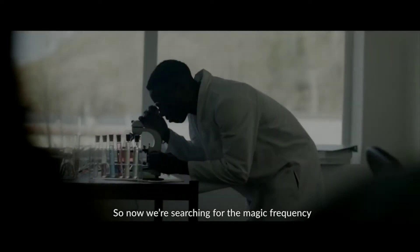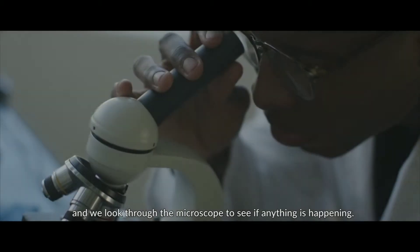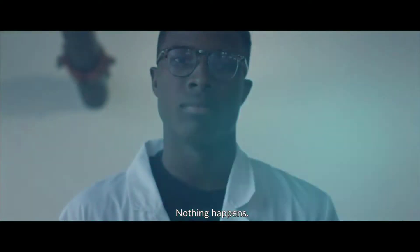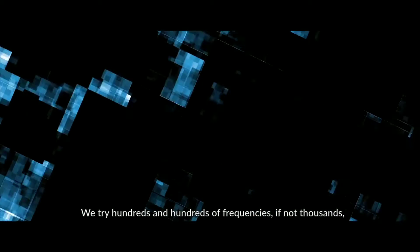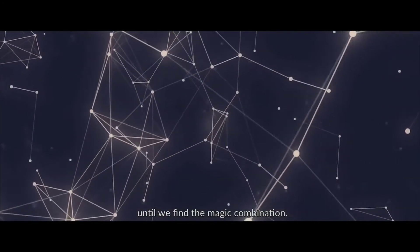So now we're searching for the magic frequency. We start with 100 hertz and look through the microscope to see if anything's happening. We watch for five minutes. Nothing happens. We try hundreds and hundreds of frequencies, if not thousands, until we find the magic combination.